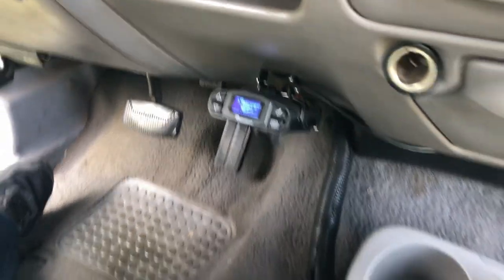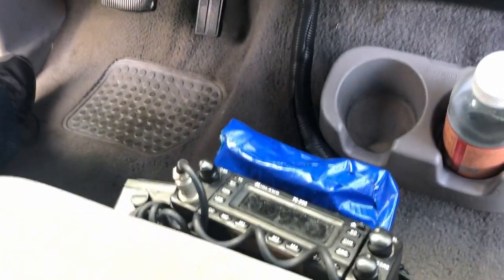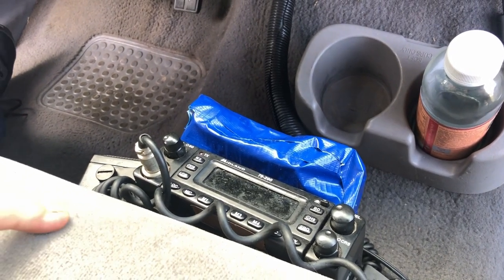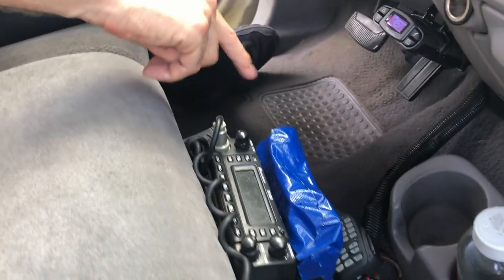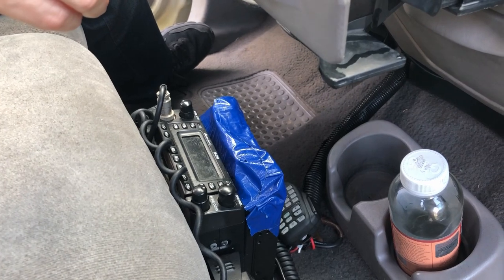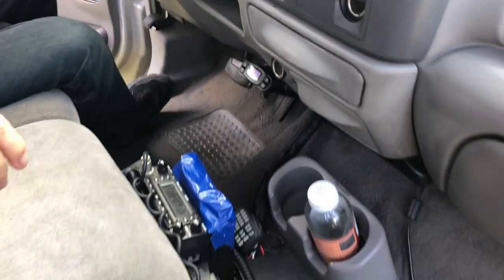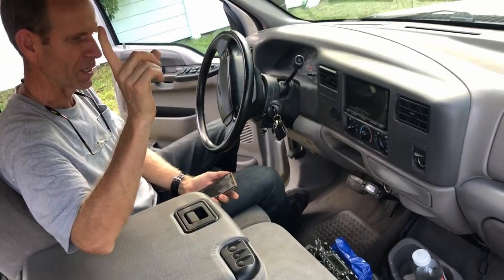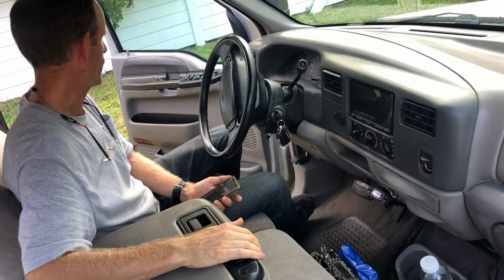I am a ham radio operator and I like to think it's useful to have CB when on the road. I had this CB radio installed — it's also a two-meter ham radio because it has another band. It's covered up because it's right under my drink holder and I didn't want to drip water on it, so that would need to be resolved. I've also got antennas installed in the roof.